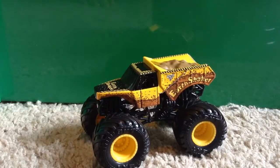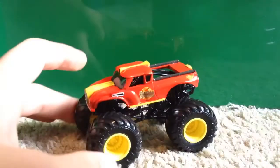Here is one last look at Earth Shaker. I now have two different Earth Shakers — the one in the singles with black rims and this one from the doubles with yellow rims. That is three trucks down, and the fourth and final truck to review is the Radical Rescue.